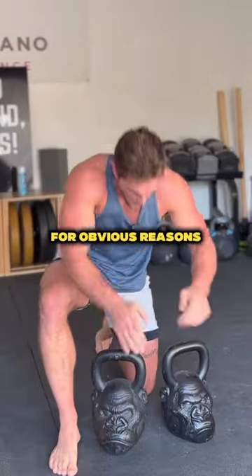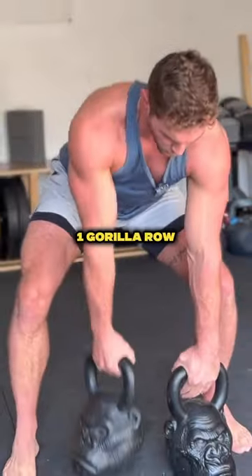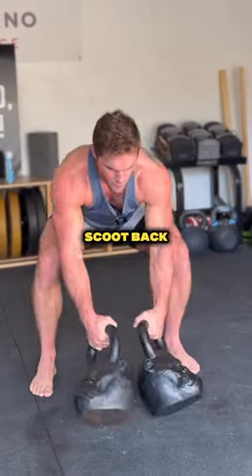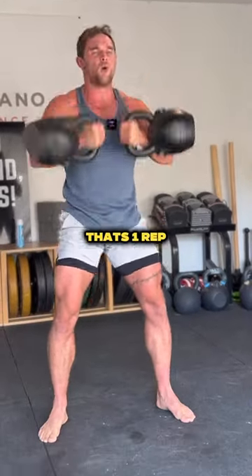Your kettlebell complex today is called the King Kong for obvious reasons, and you need two kettlebells today. We're starting off with one gorilla row, one gorilla row, scoot back into a squat clean and thruster on up. That's one rep.